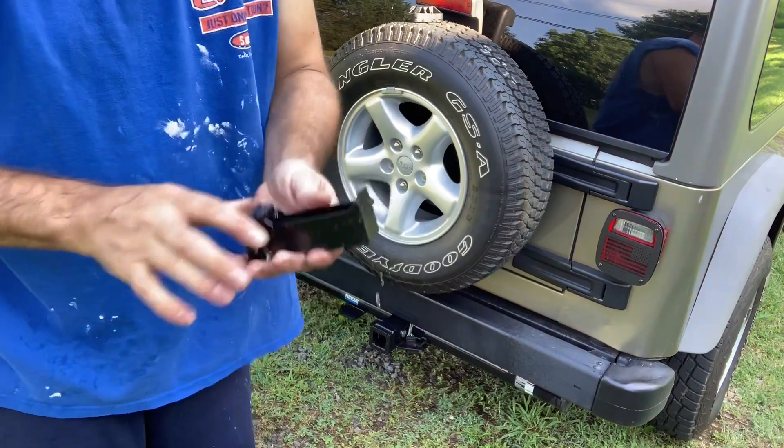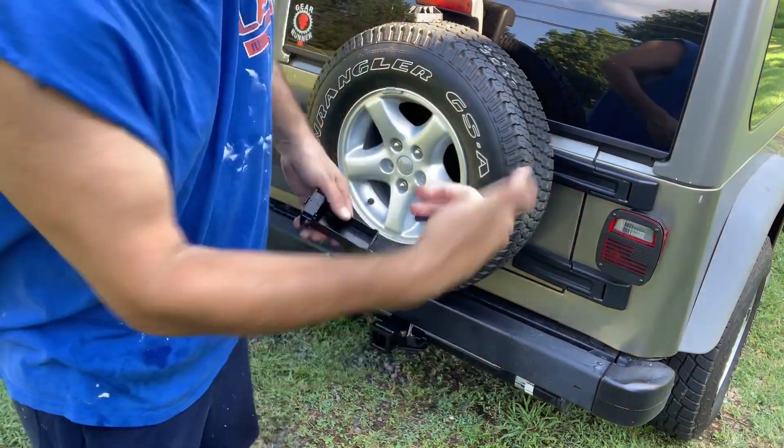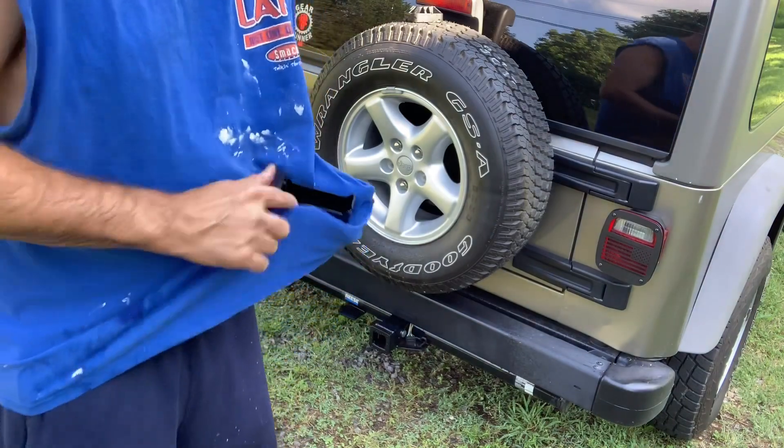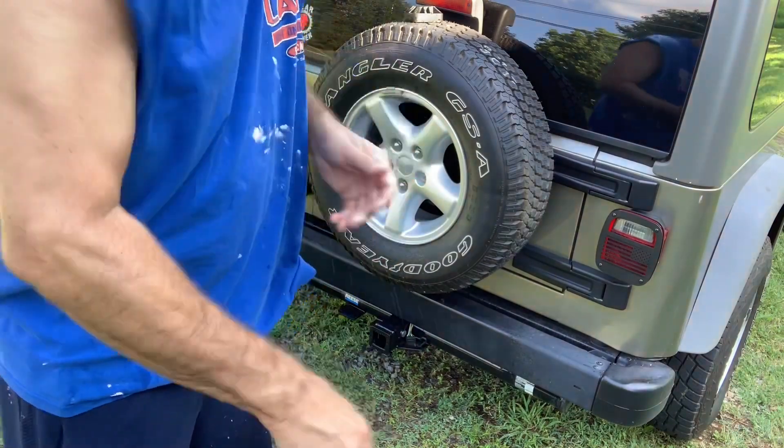It's not waterproof without the little rubber cover. So there you have it. If you're wondering why I'm dirty, I'm fixing to actually put brakes on this Jeep. But there you have it — if you do not have the rubber cover on it, it is not waterproof.